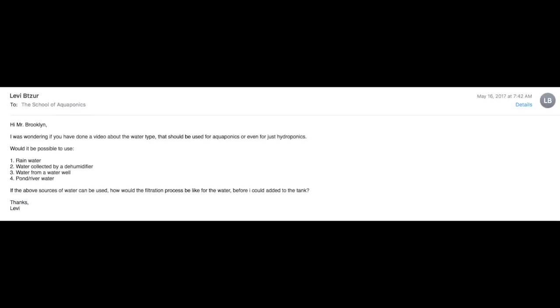Would it be possible to use rainwater, water collected by a dehumidifier, water from a water well, or pond and river water? If the above sources of water can be used, how would the filtration be like for the water before I can add it to the tank?